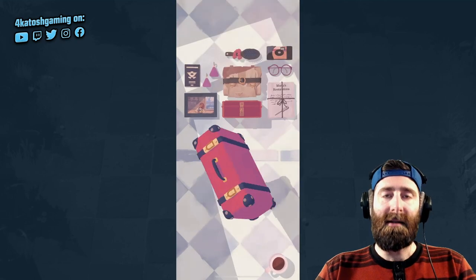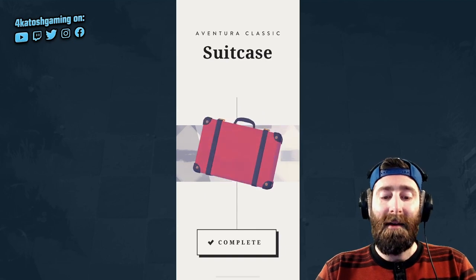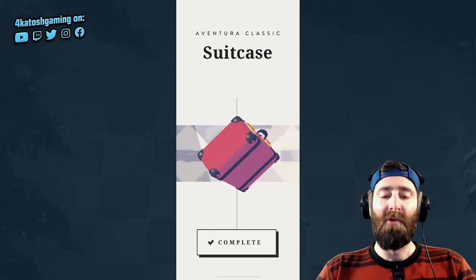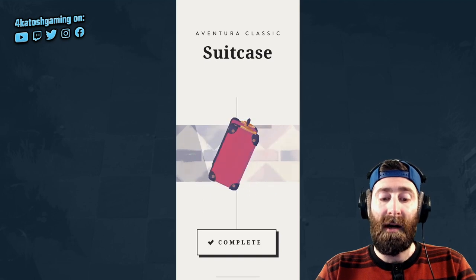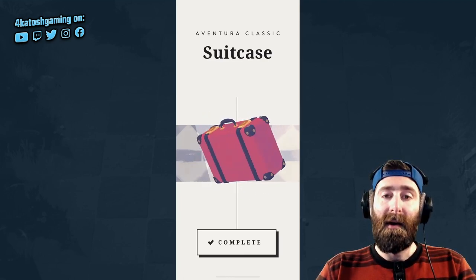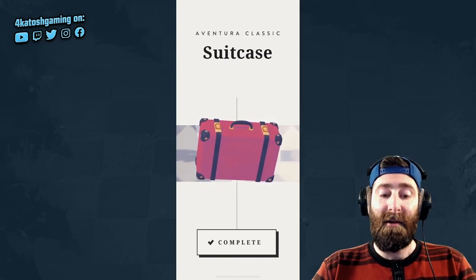That is it — you can see it's a beautifully designed game. We've completed the first level: the suitcase is done. I'm not going to go any further because from here on out, additional levels require a little bit more thought. It's not just simply unpacking a suitcase or plugging in a Walkman — it will require some puzzle solving, but it uses the exact same mechanics and techniques that you saw in the intro and in this first level.